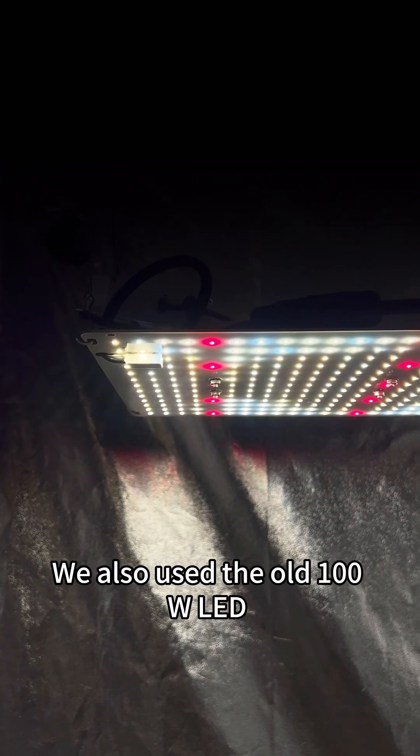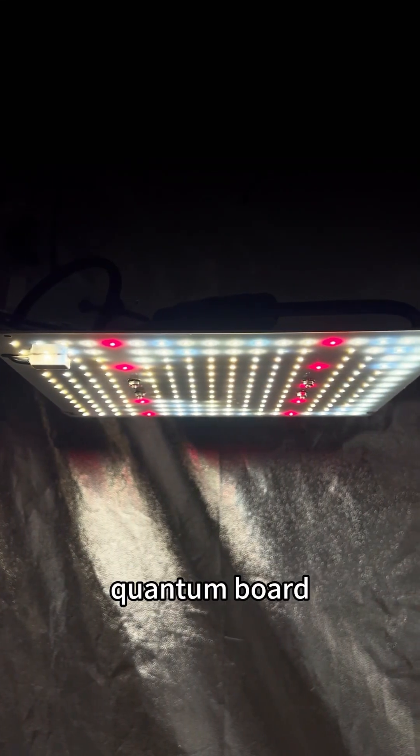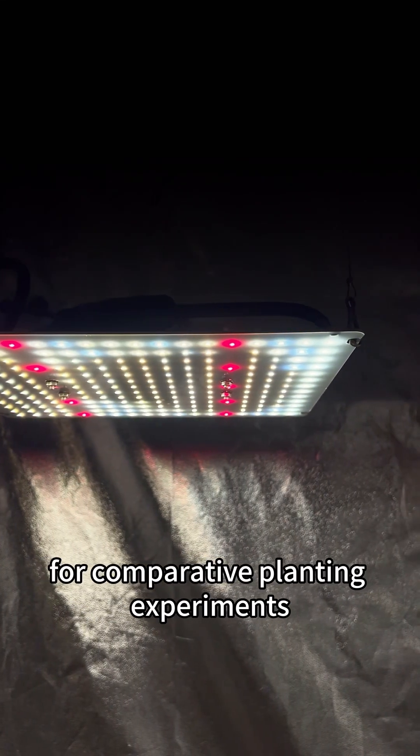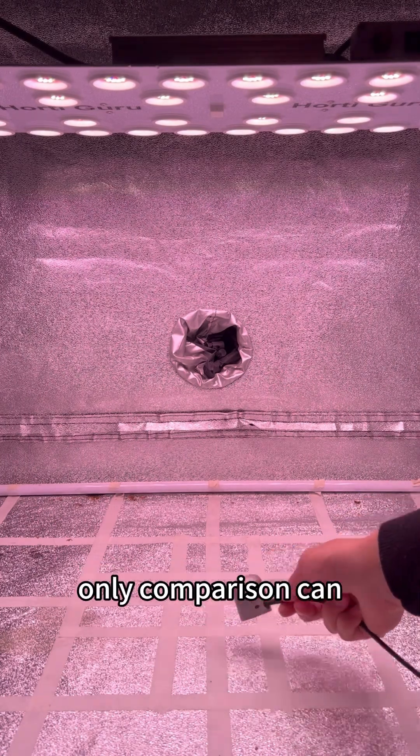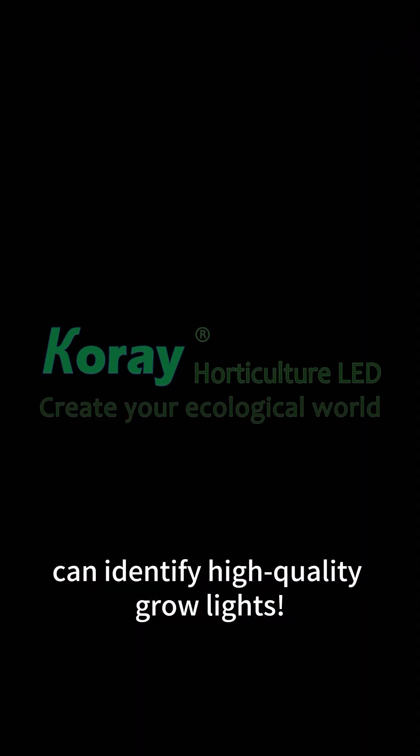We also used the old 100-watt LED quantum board for comparative planting experiments. Welcome to the comparative test of LED quantum boards — only comparison can identify high-quality grow lights.